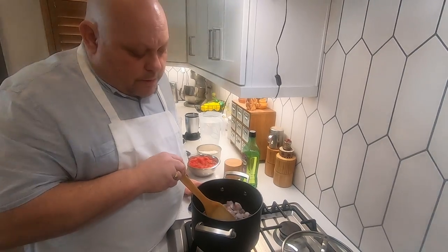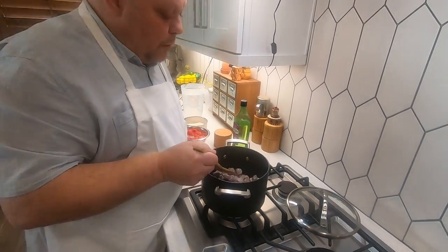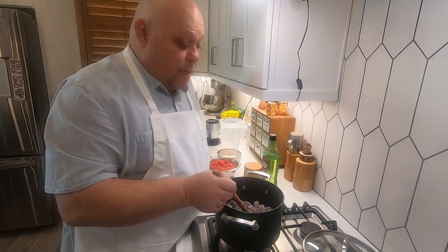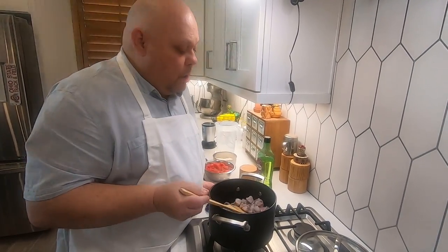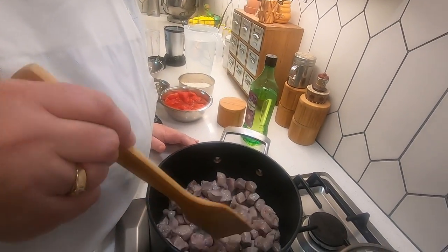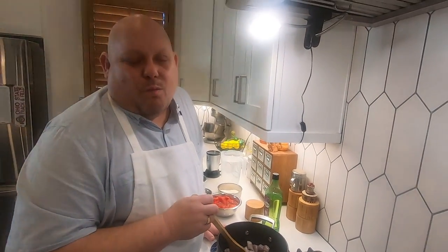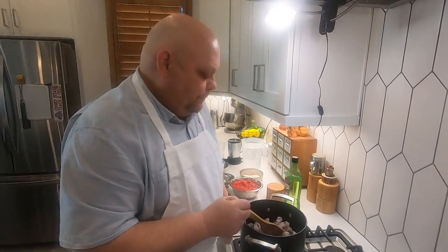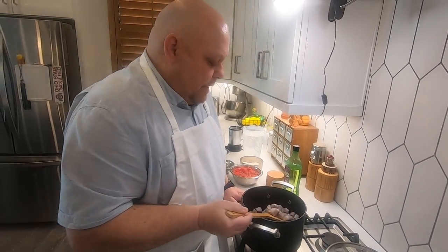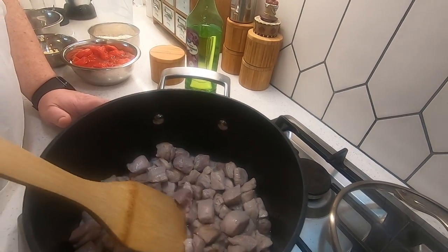The pork is going to release some juices in the pan — that's good, we want that. This is a smaller pan; you can use a bigger pan. You can use one pound of pork or two pounds. I like my chili verde to have a lot of meat in it. There's nothing worse than going to a restaurant and getting chili verde with only one piece of pork.